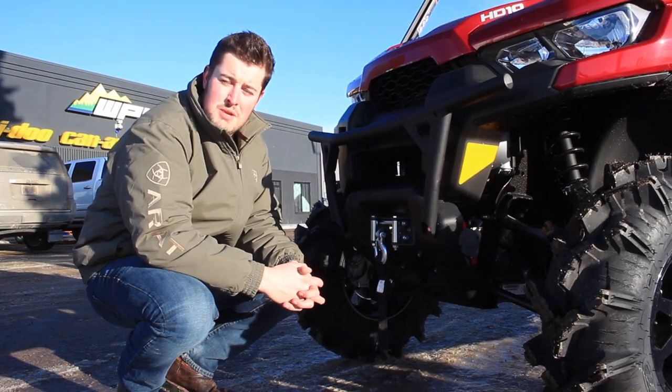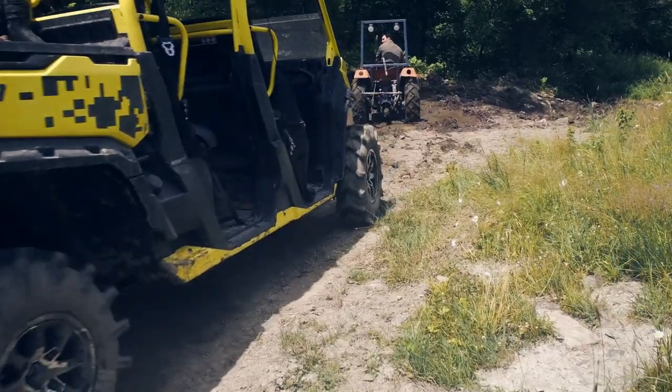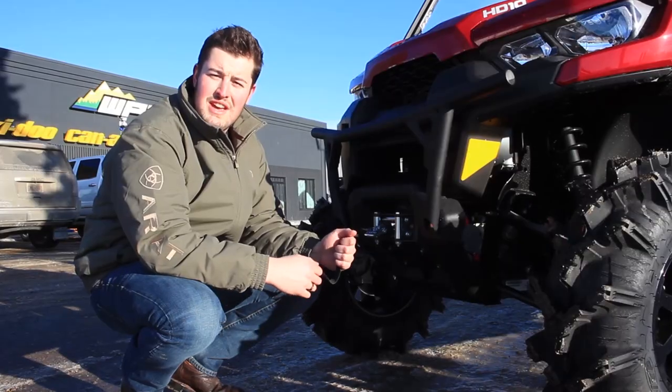If these tires don't get you through the mud bog, the 4,500 pound winch standard on the XT models is sure to be enough to get you out or make sure you get the job done.